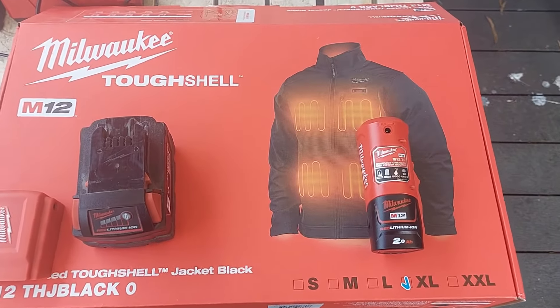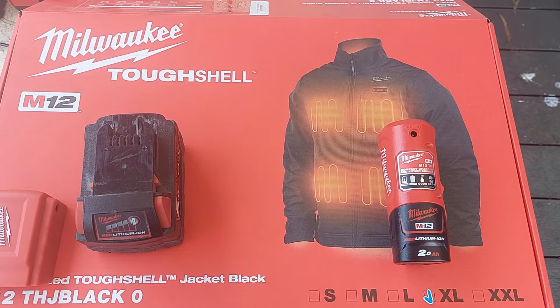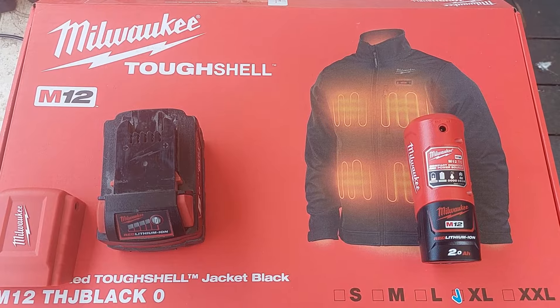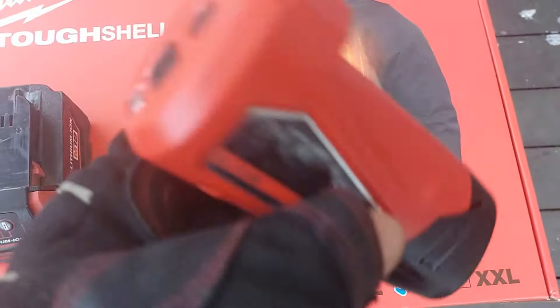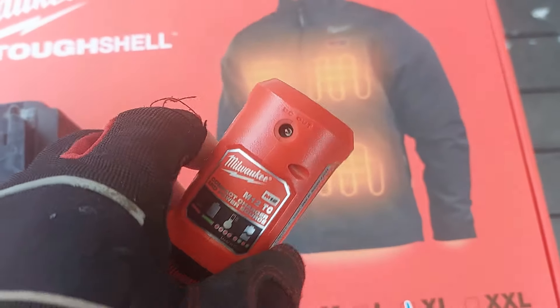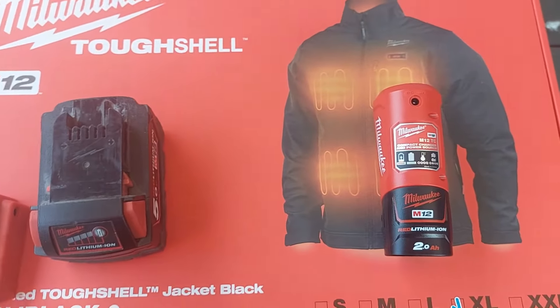What's up YouTube, this is Bear Claws. My missus bought me this heated jacket — it's around about 200 bucks or something like that, and it comes with just a little battery here. It lasts about two hours maybe with the jacket on — it was pathetic, man.